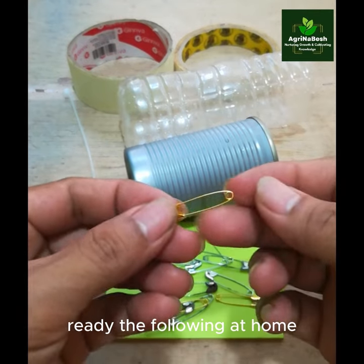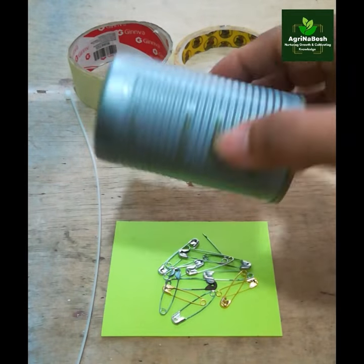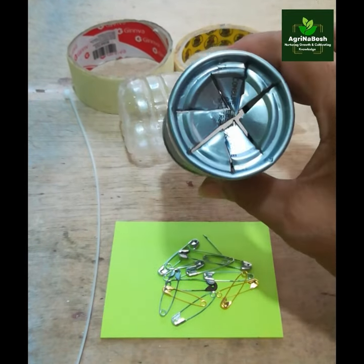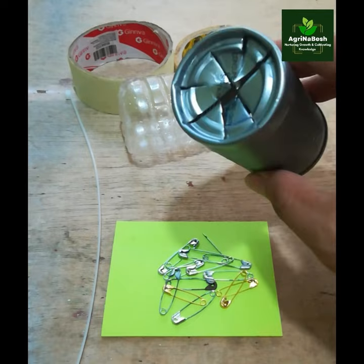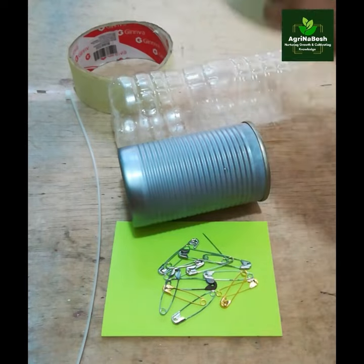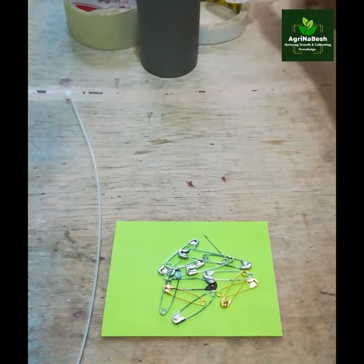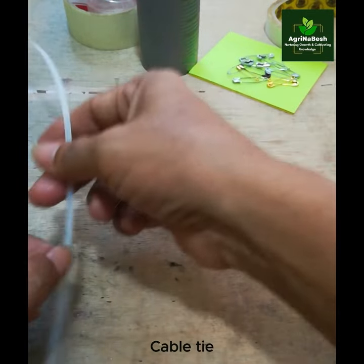Ready the following at home: a safety pin, a thin can, an empty bottle, double-sided tape, masking tape, and a cable tie.